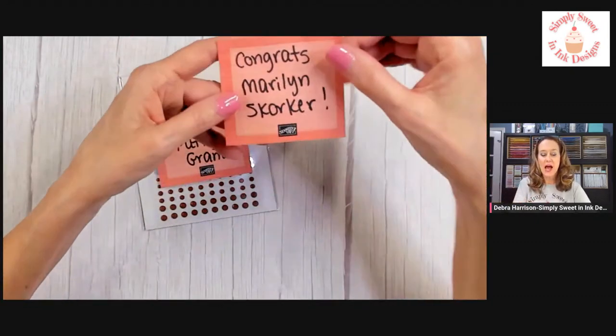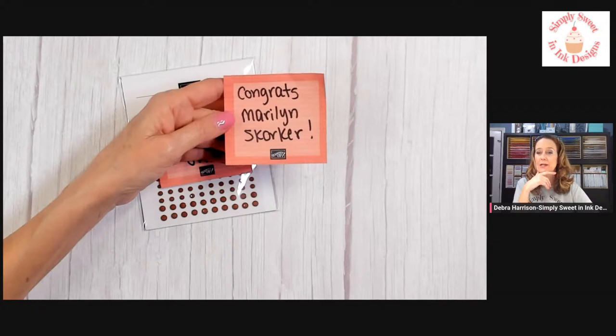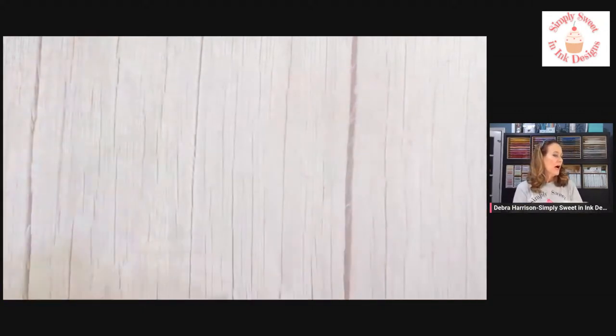I do have a question. I have a past prize for Marilyn Skorker, and I have tried messaging her a few times and tagging her here on Facebook. If anybody knows Marilyn, would you reach out to her and let her know that I have happy mail to send to her? I haven't been able to reach her yet.